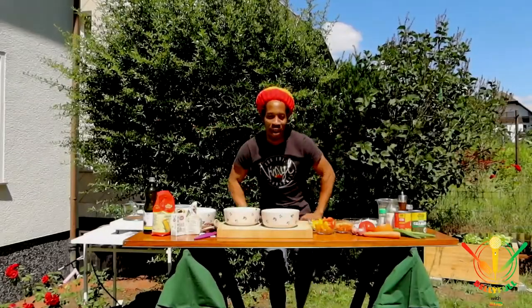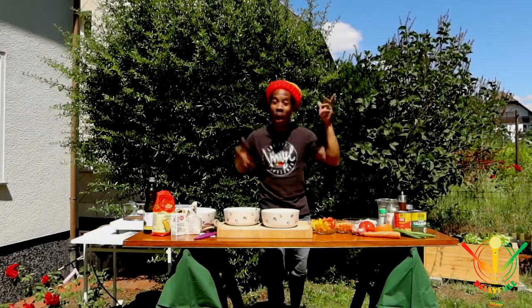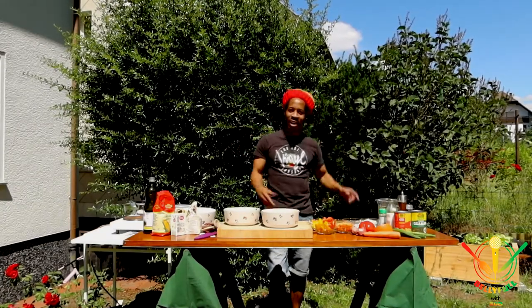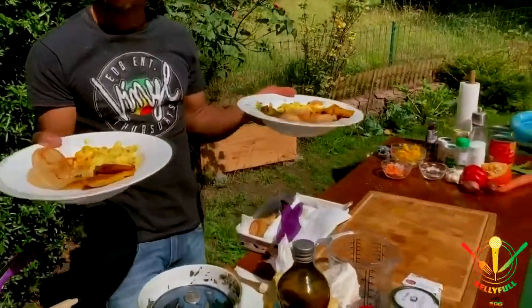Hello! You don't know, it's yours truly Exalibrative aka Mr. Multitask with the belly full, right here in the yard. Yes, and guess what? This is a typical Jamaican breakfast or lunch or dinner.